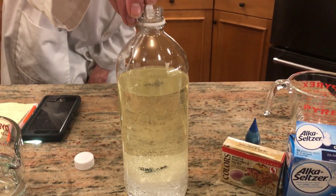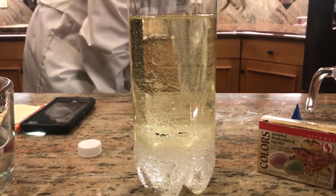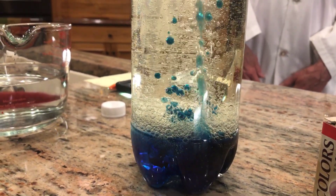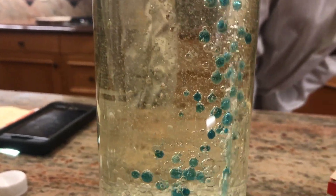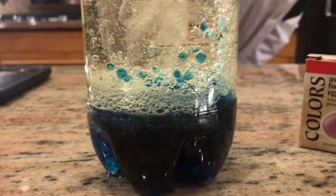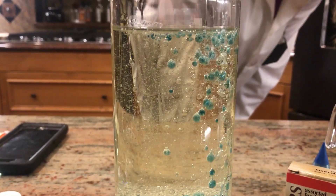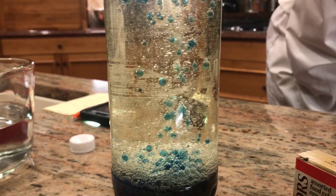So here we go. How cool is that? Mesmerizing. You can watch this for hours. And then when they slow down or stop, you can just add some more Alka-Seltzer.